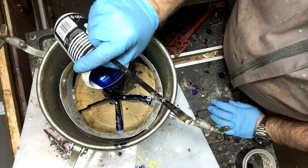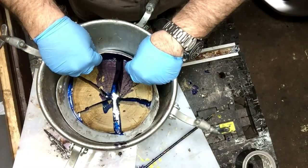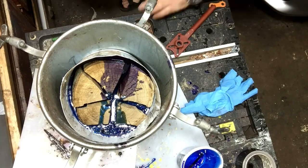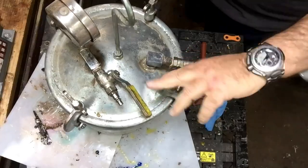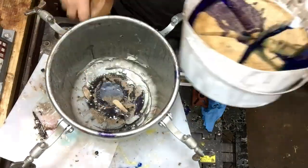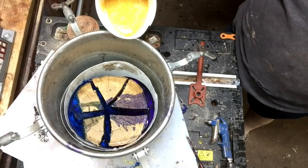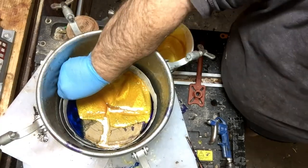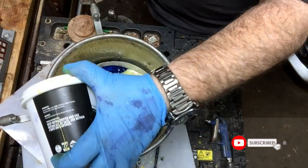I'm turning it at the same angle for the other side and putting a midnight blue on that side. So one side has purple, the other has midnight blue, and I'll put it in the pressure pot overnight. When it comes out the second time, I'll clean it, center it, and put midnight gold in two layers — one light and one a little bit darker.